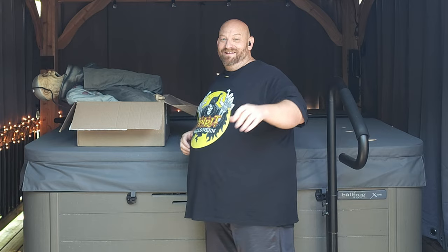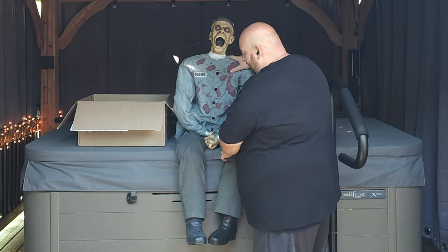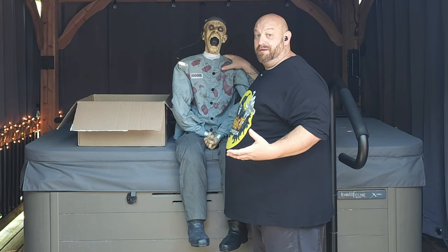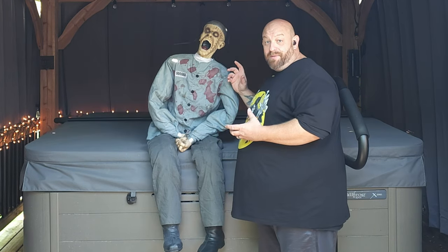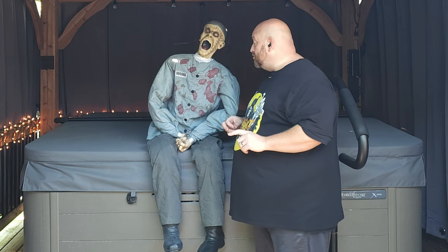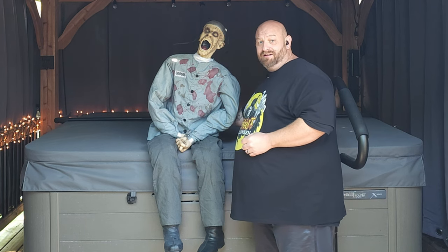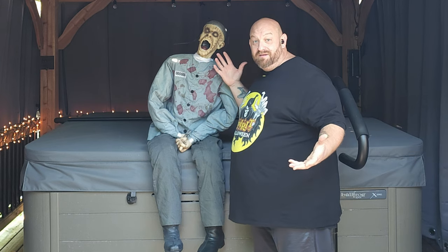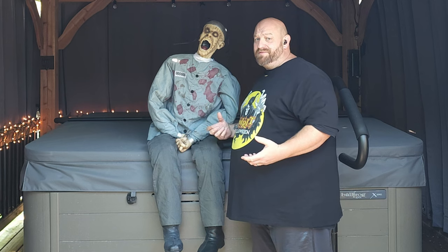Unfortunately I do not have his original box — I didn't get any of the original boxes with any of these animatronics from Facebook Marketplace, which is a bummer, but that's all right. Right out of the box, this guy comes almost completely put together. There's only one thing you have to do: there's a little pipe in the back that you stick into a little hole, and then he sits up — that's pretty much it.